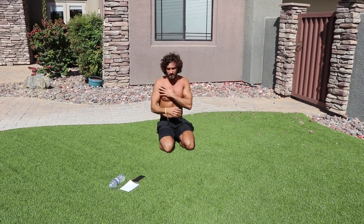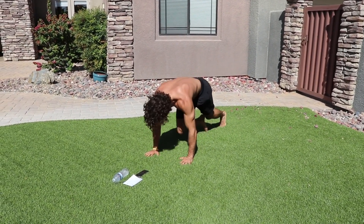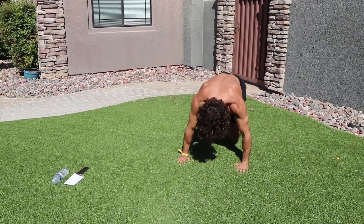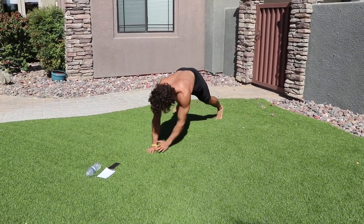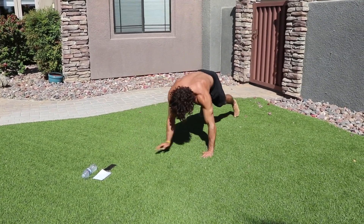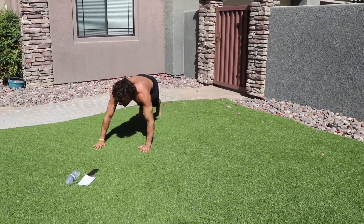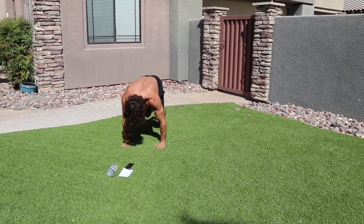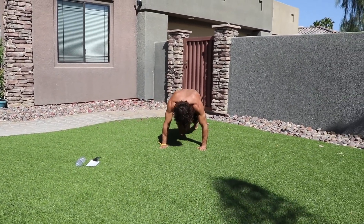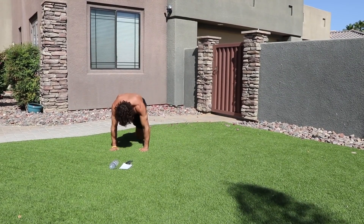Traveling left and right, really working your chest and shoulders. Here we go, three two one! One two three four five six, step step, one two three four five six, step step. Six climbers every time — keep moving.